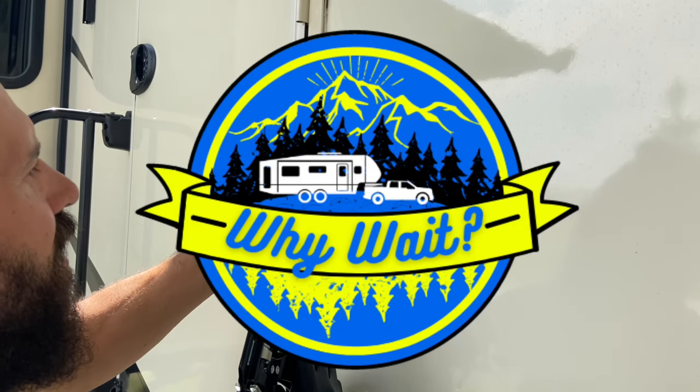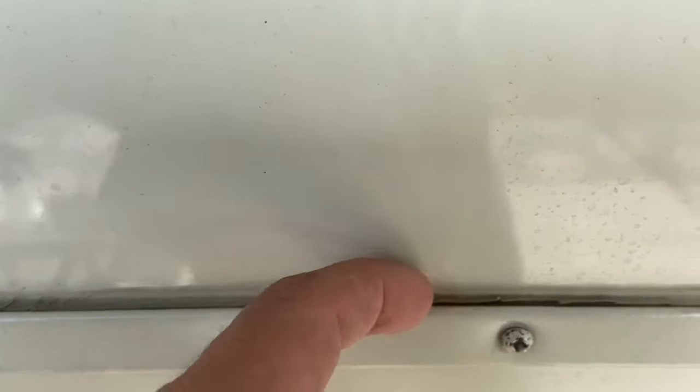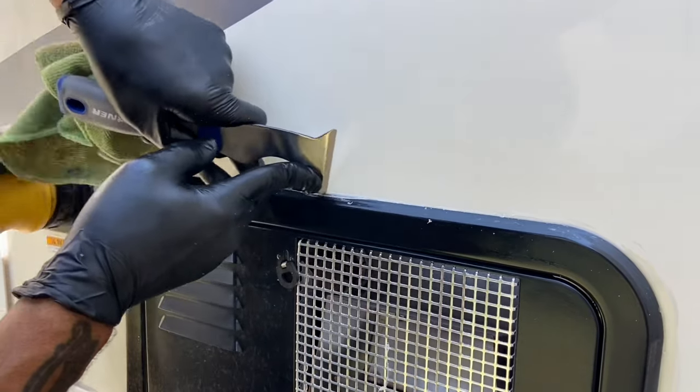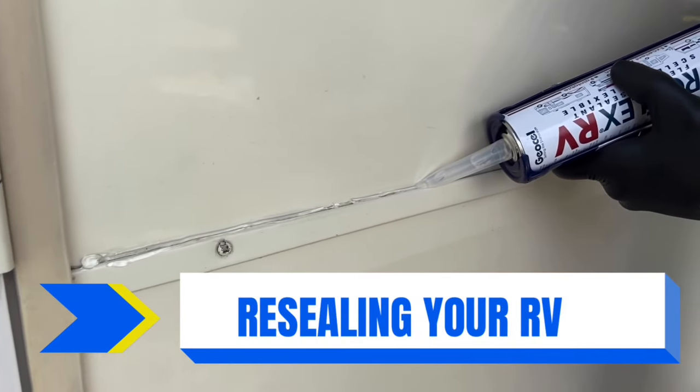So while this project really sucks, I'm not going to lie to you, I'm not going to sugarcoat it. If you're more comfortable hitching it up and taking your camper somewhere and having somebody do it, hats off to you. Hey everybody, welcome back to Why Wait. Today we are doing the dreaded project, the one I hate the most, and that is resealing the camper.